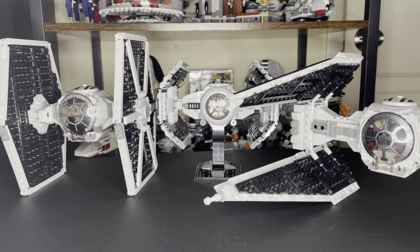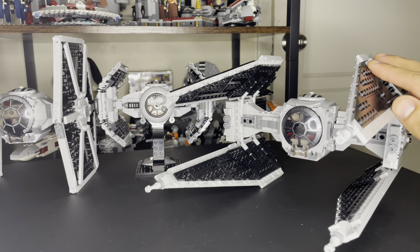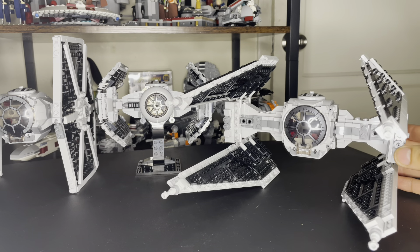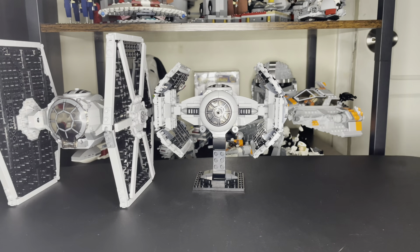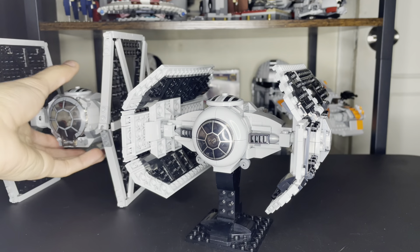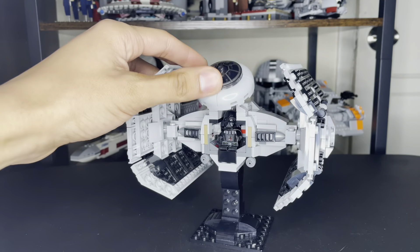My favorite is the TIE Interceptor from Return of the Jedi and The Mandalorian Season 3 — not a lot of people like it, but it just looks so cool. My favorite TIE Interceptor, just like Anakin's Jedi Interceptor from Revenge of the Sith. Anyway, that's all I have for you today — give this video a like, hit the subscribe button, and I'm done.